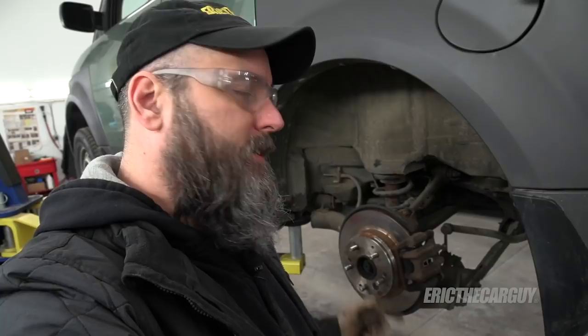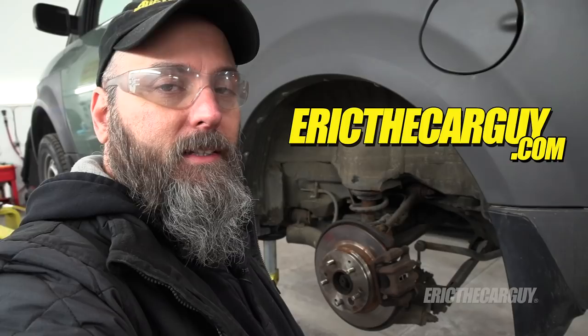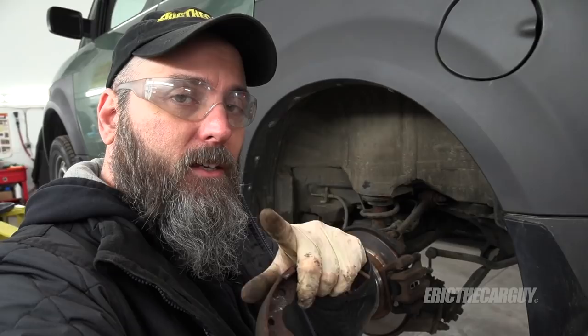That's a wrap on replacing parking brake shoes in a rear disc brake setup. I'll put links in the description to parts, tools, additional information, and additional videos. If you have questions about anything in this video please see the description. If you have automotive questions not covered here, head to erixthecarguy.com. Please like, comment, subscribe, and share the video — be safe, have fun, stay dirty, and I'll see you next time.